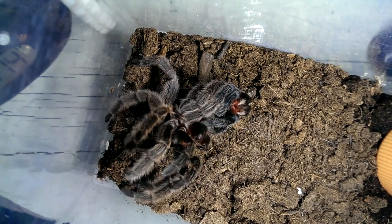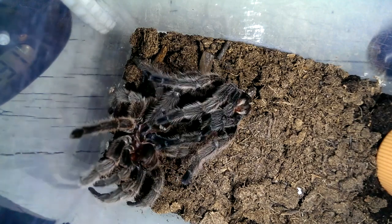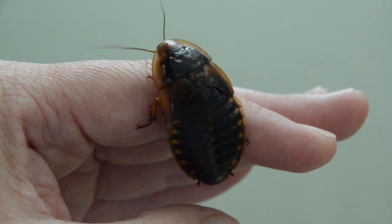It then swells itself with air — or, if aquatic, with water — to stretch the new exoskeleton. Over the course of hours, the exoskeleton hardens and tans, or darkens.